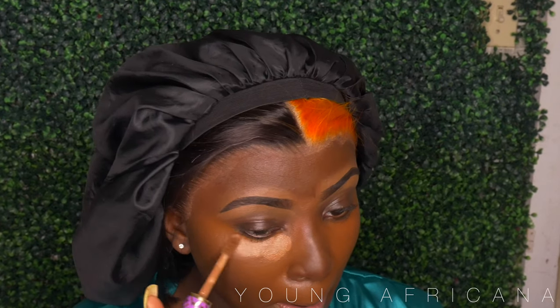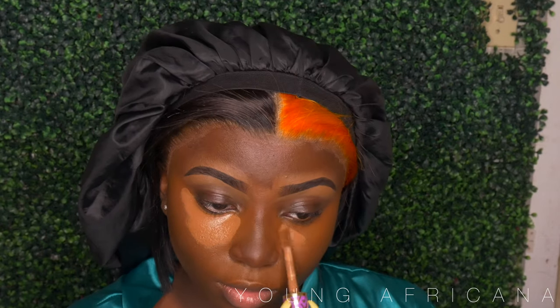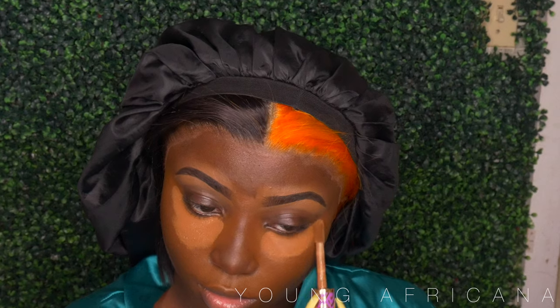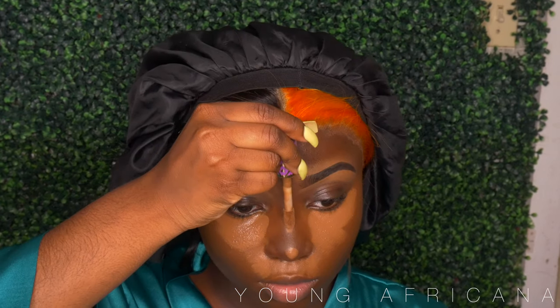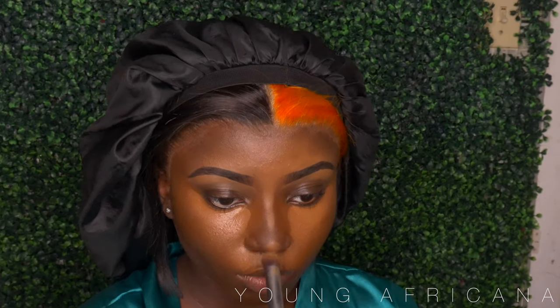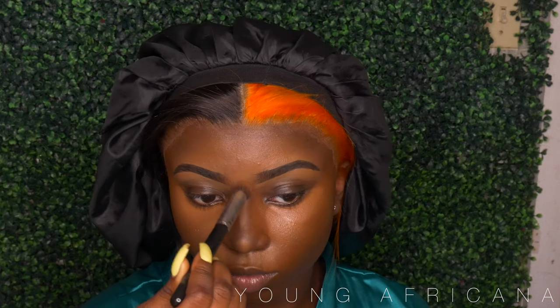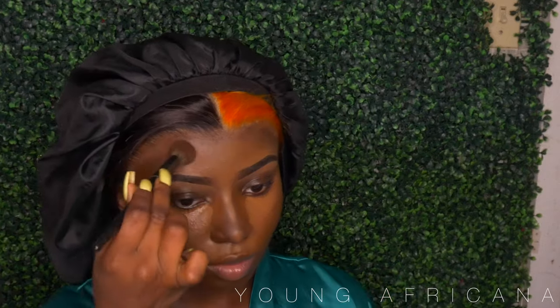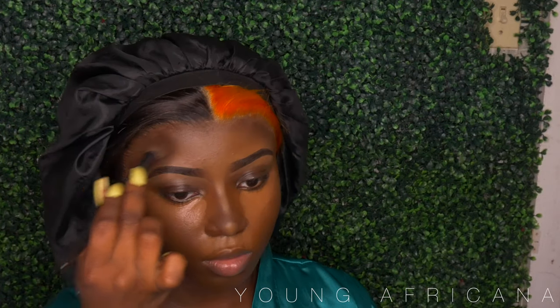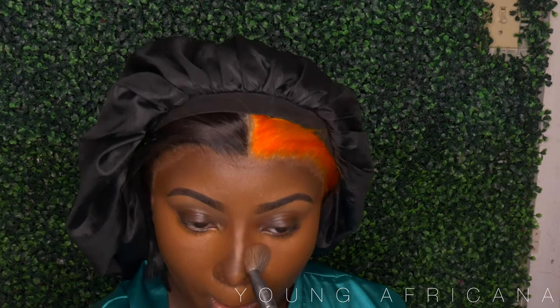For the second concealer, I'm using my Tarte Shape Tape — y'all already know, we've been rocking for three years. I went ahead and did that as my second layer, and I'm also doing my T-zone with that concealer. I'm using my small buffer brush to get that nice highlight, and then back in with my foundation brush to buff out any harsh lines. You want to be blended.